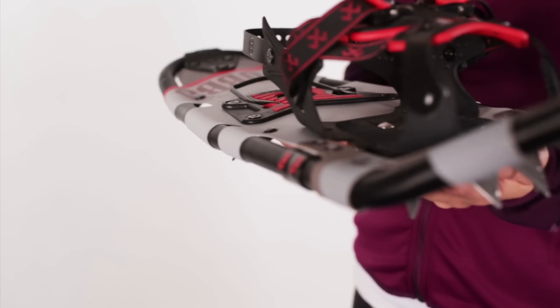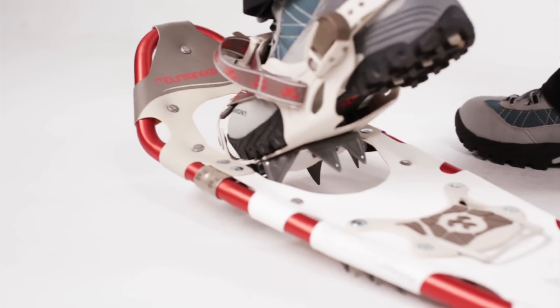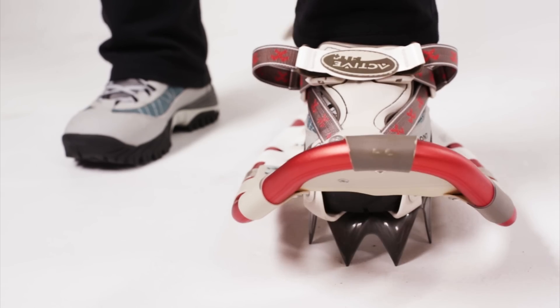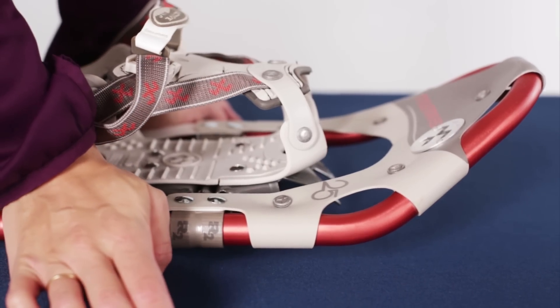The lower height packs easily while the tail bend reduces impacts on your joints. The full-step rotation allows the tail of the snowshoe to drop, shedding snow and allowing the toe crampon to dig deeply.